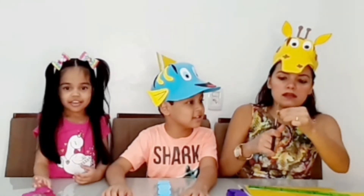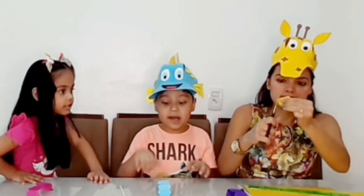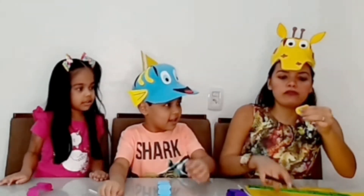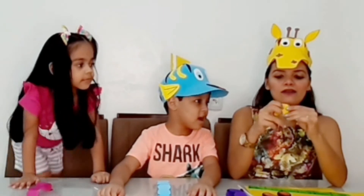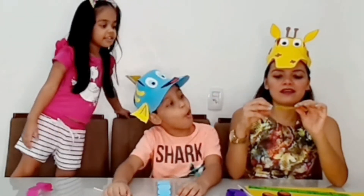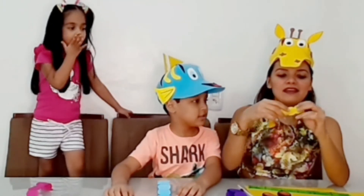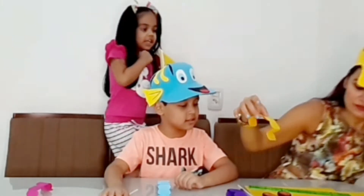So you'll do it like this, right Christian? You have to cut it very straight so it comes out even, right, mom? Yes, my son. So what are you going to do? Look how cool — look how cool! That's how the minhoquinha will look. Look how cool! I liked it too.